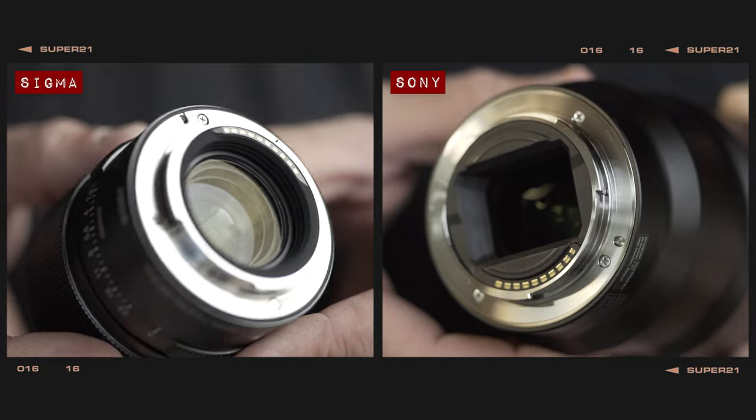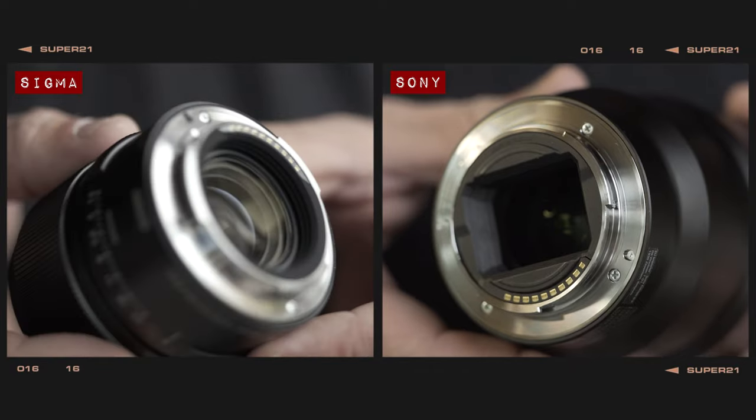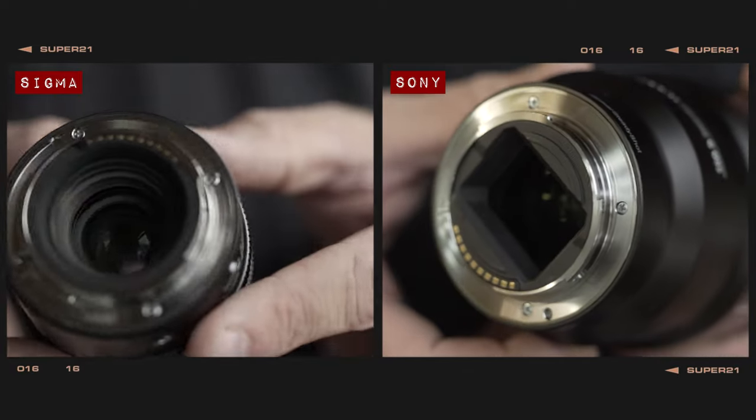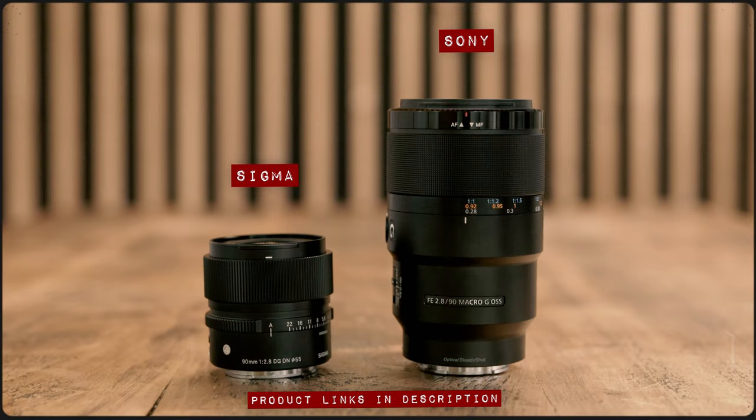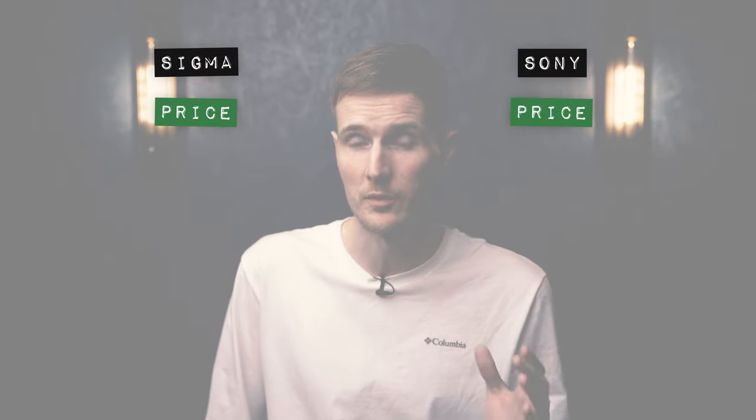Although both lenses include a rubber o-ring around the lens mount to help keep moisture and dirt out of your camera, the Sony is the only one to feature a proper weather sealed construction for full protection against the elements. When it comes to price, it's probably no big surprise that the Sigma is the cheaper option at around £549 or $639. The Sony comes in at around £799 or $99 in the US, but for the amount of additional features it has, I think it's a very well priced lens in comparison.